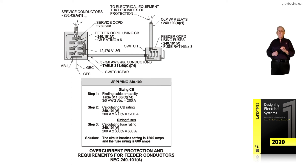Of course, you can always drop below those settings. The overcurrent protection requirements for feeder conductors in accordance with 240.101a is what figure 6-57 is illustrating — the six times and three times rule, based upon the ampacity of the conductors as permitted in NEC 240.101a.